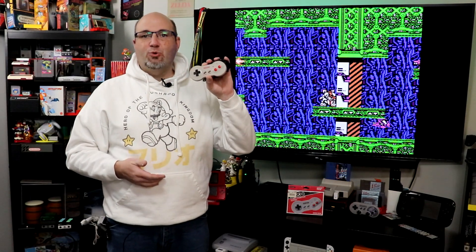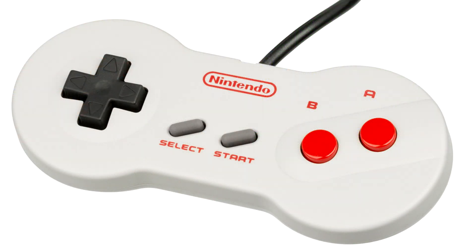One of the great things about this system was the redesigned dog bone controller. But over time, these may wear out and you may have issues with them — you may need to repair them. And that is what we're going to try to do here today.